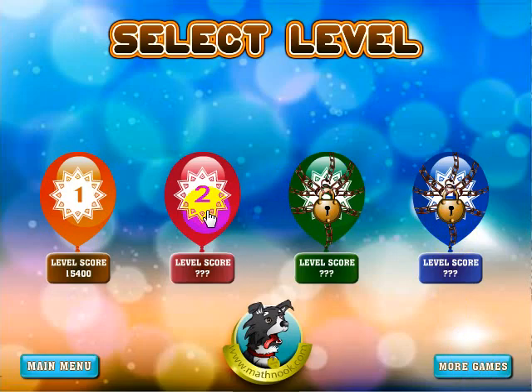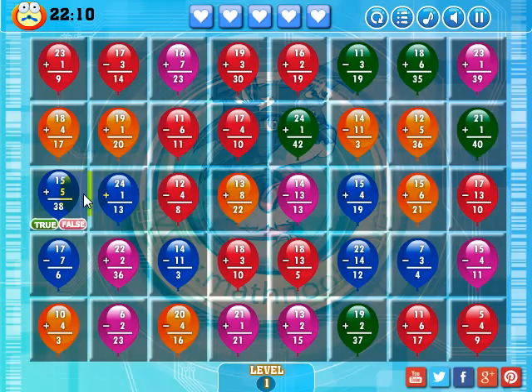When you first start out — I've already beaten the first level so I can play the second level — but when you first start out, the only level available to you will be this first level. Let's go ahead and click level one.